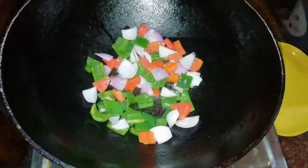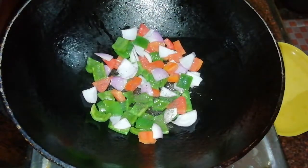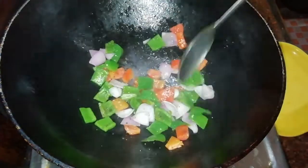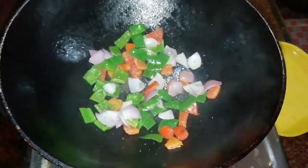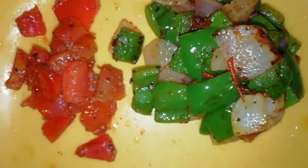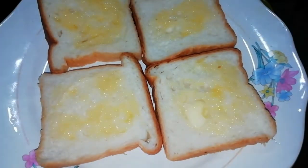I am going to add black pepper and fry it. Let's fry it all in this rice.